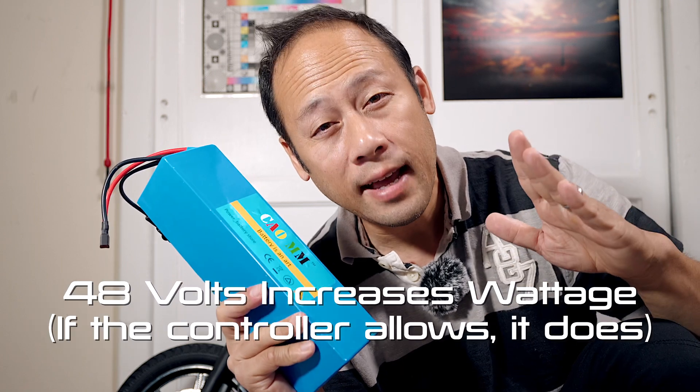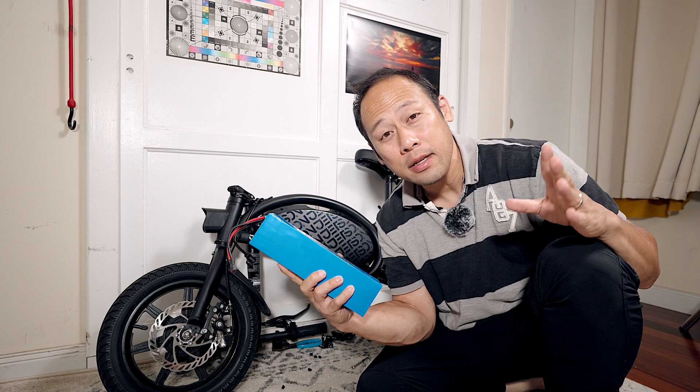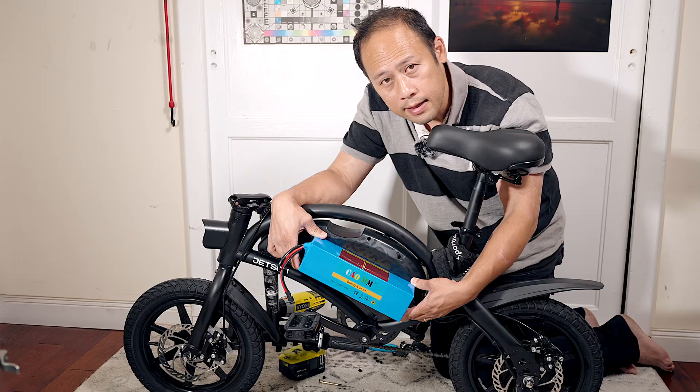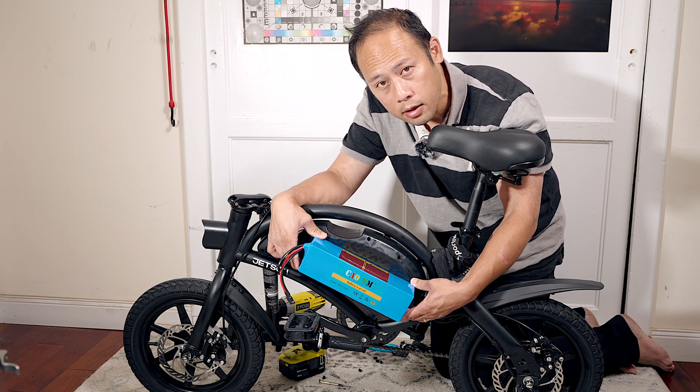The primary purpose of this upgrade is to increase the capacity and speed of your Jetson Bolt Pro — yes, both at the same time. Perform at your own risk; your warranty is likely null and void after this point. In theory this should fit, and theories are always accurate. I'm hoping it all works out, but it's just one of these things that's slightly out of my control.